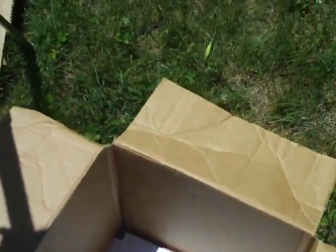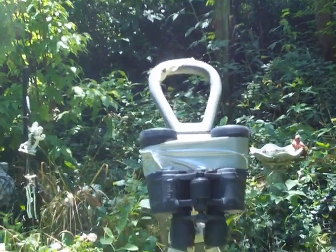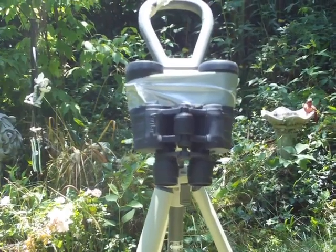I hope that you will get a chance to look at the transit of Venus, either at one of your local observatories, watch it on the internet, or if you're a do-it-yourselfer like me, pulling up backyard binoculars. Take care.